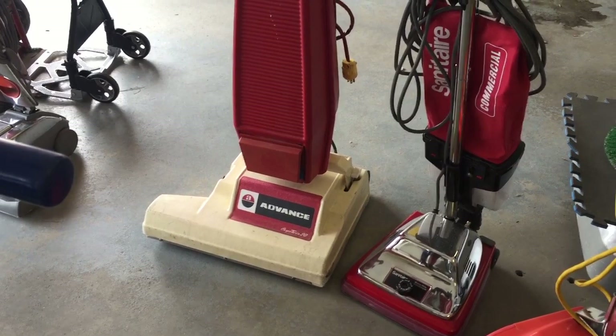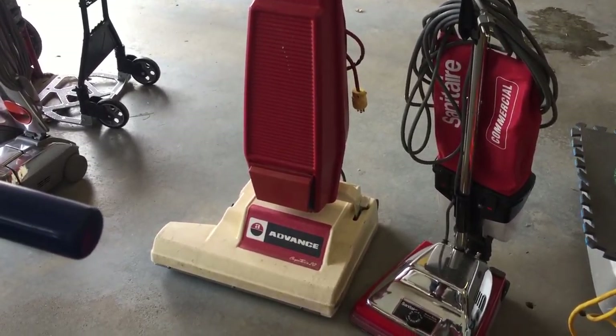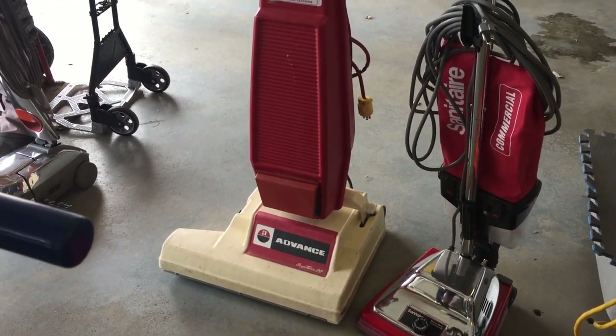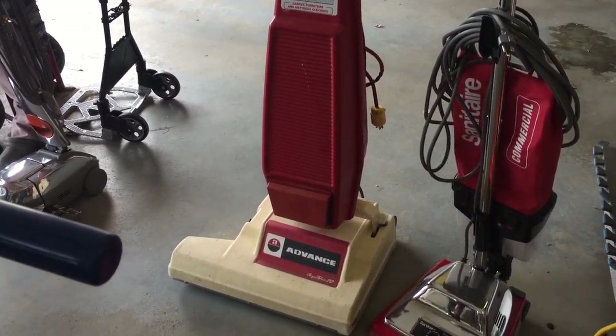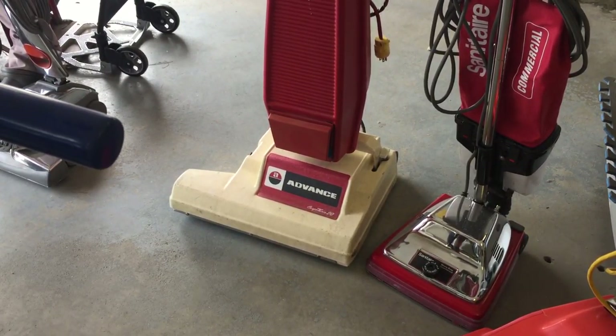There's my old Advance, which I got by doing about $400 worth of carpet cleaning in exchange for it, maybe 15 years ago. That's been an excellent machine for wide open areas, hallways, condos, and things like that. Very, very well-made machine.